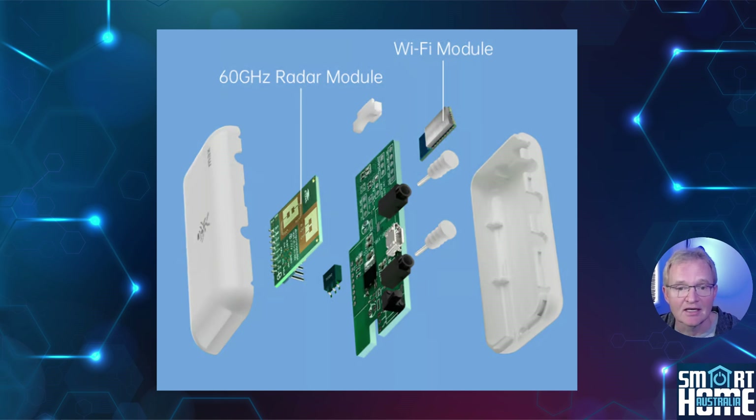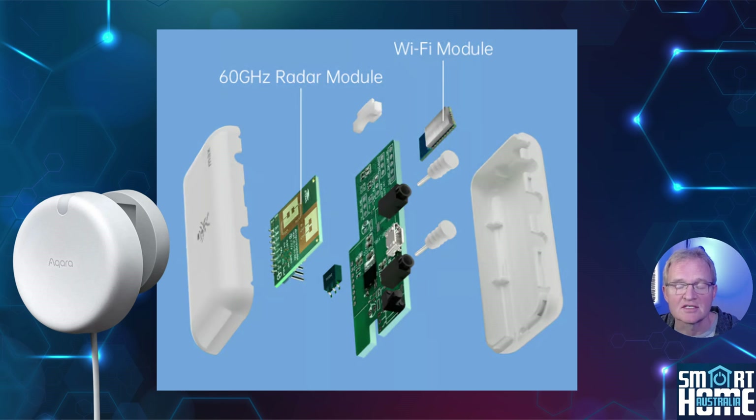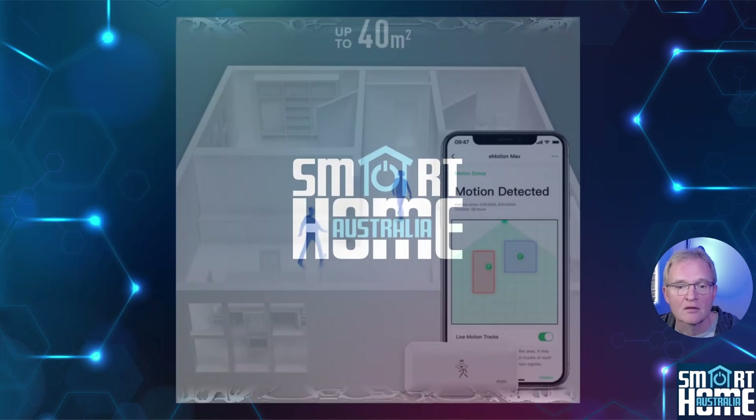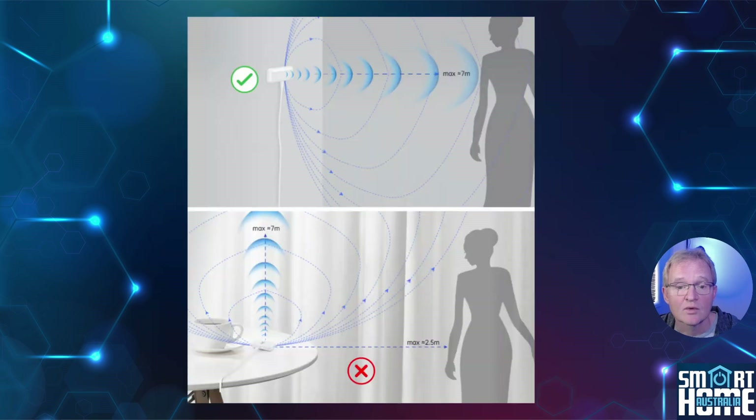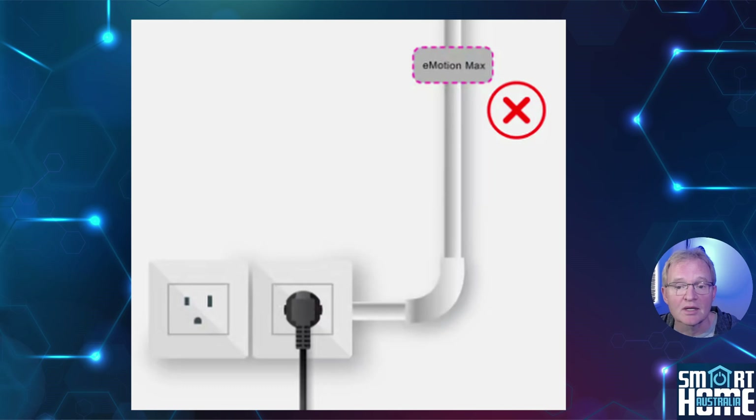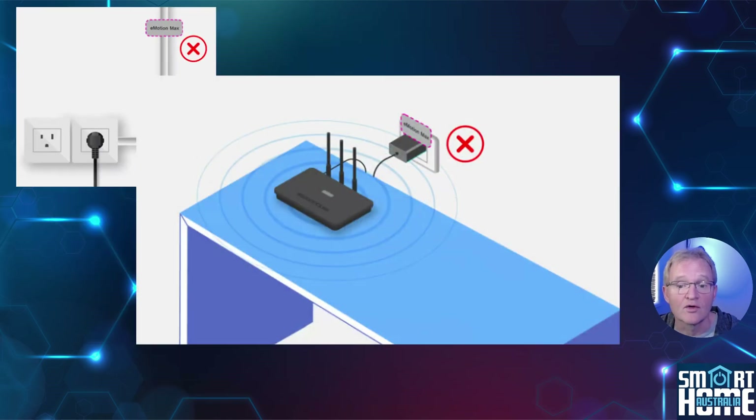So what's the difference? The microwave radar has been changed from the 5 gigahertz of the eMotion to the 60 gigahertz of the eMotion Max — only the Akira FP2 offers the same microwave frequency. The Max can detect up to 40 square meters of space with a range of seven meters in front and 2.5 meters to the sides, with a clean field of view of 60 degrees horizontal and 60 degrees vertical. Just remember not to place it close to any mains power cables or a home router to avoid interference.